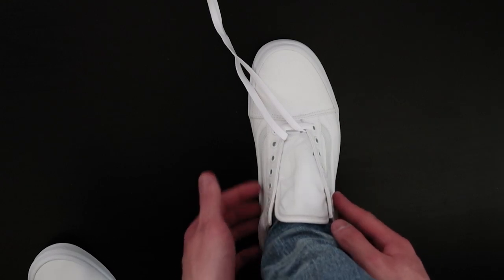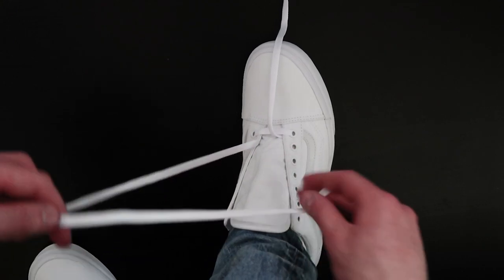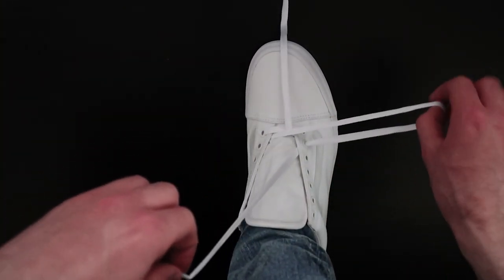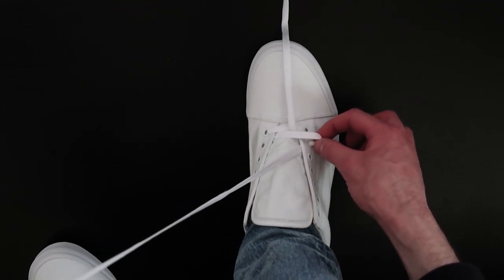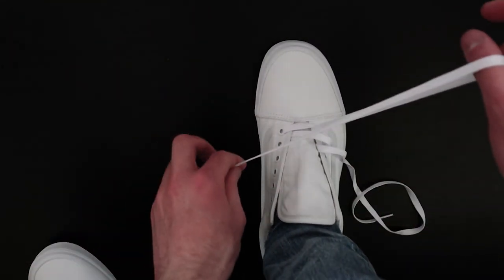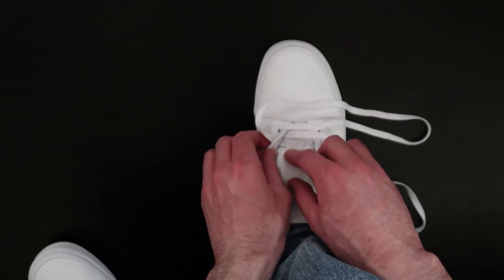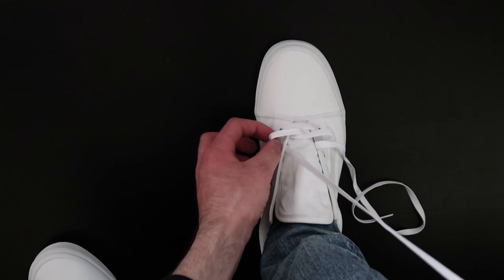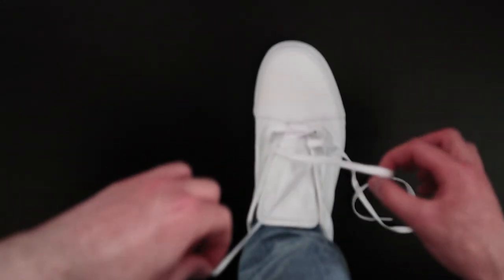Now we can go ahead and start lacing the shoes all the way up. Take the inside lace and put it through the outside hole, keeping the laces flat, and leave that bit of lace on the outside. Then take the outside lace and put it through the inside hole, pull, keep the laces flat and leave that bit of lace.